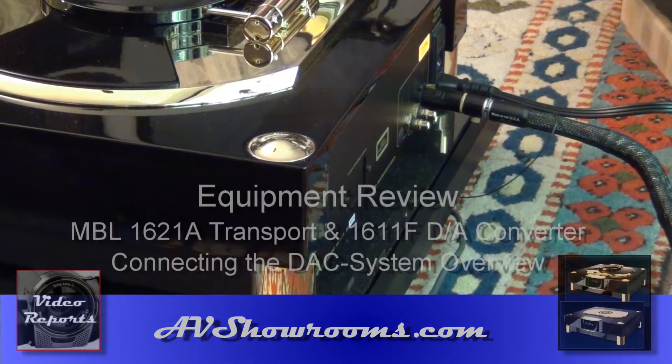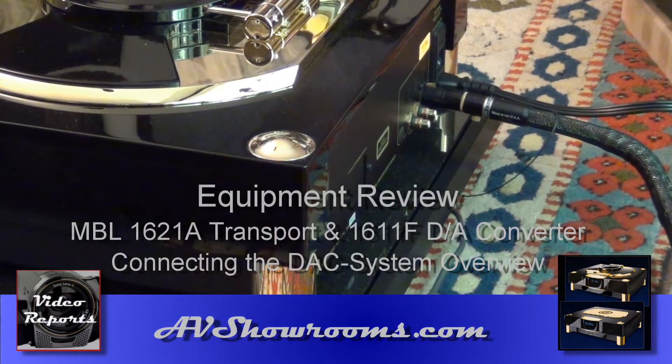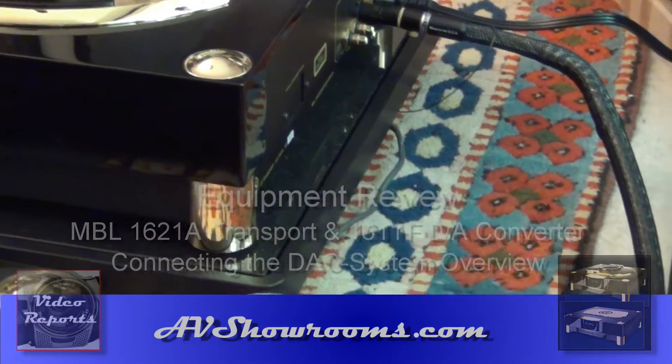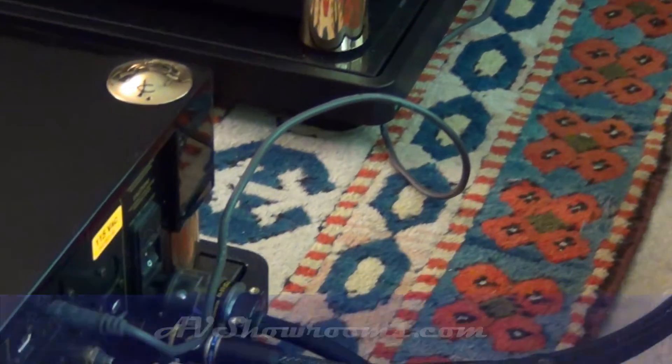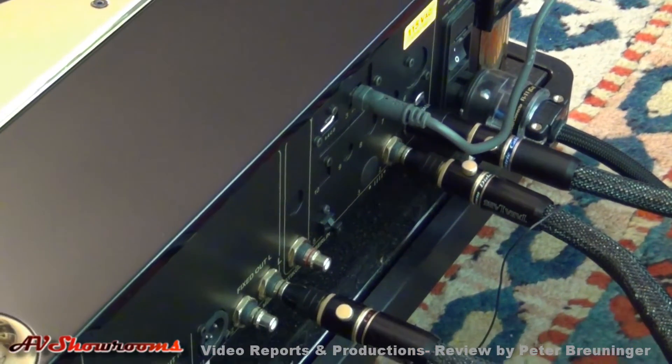The DAC is connected to the transport via an XLR balanced interconnect running over here and around to the back of the DAC.